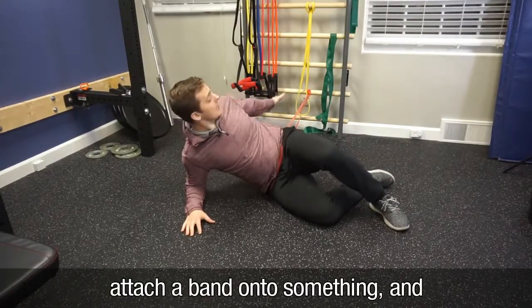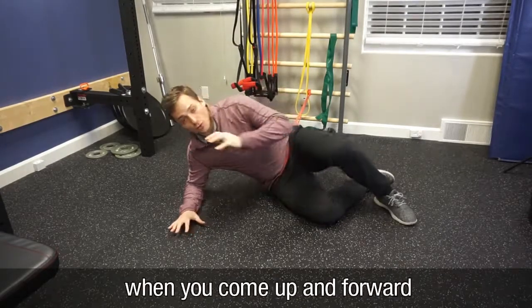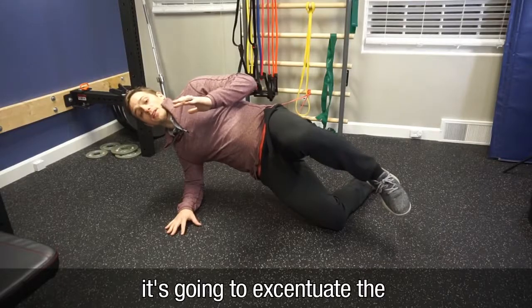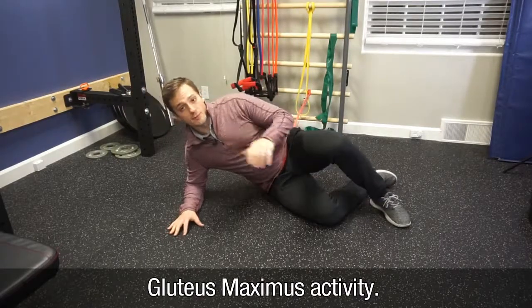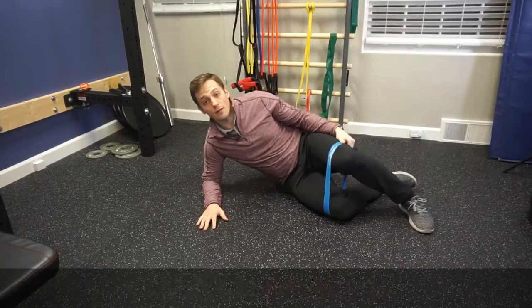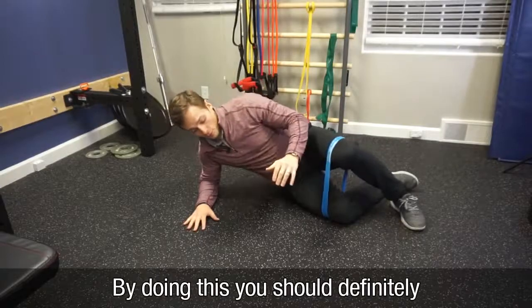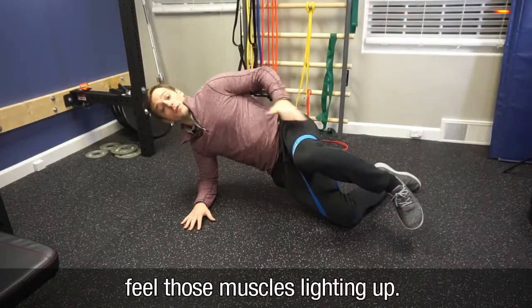You can attach a band onto something, have it wrapped around your waist, and that's going to pull you back. So when you come up and forward it's going to accentuate that gluteus maximus activity. A way to further challenge our Jane Fonda muscles is to wrap a band around your knees and perform the same move — by doing this you should definitely feel those muscles light up.